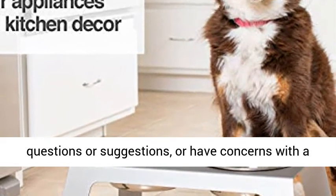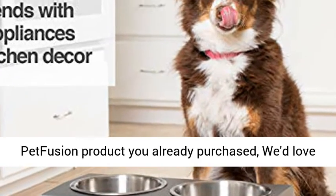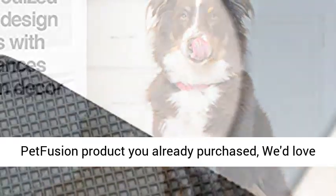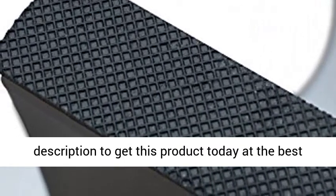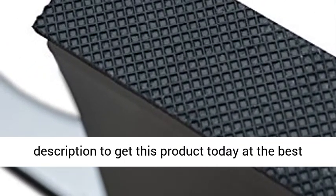If you have any product questions or suggestions, or have concerns with a Pet Fusion product you already purchased, we'd love to hear from you. Click the link in the description to get this product today at the best price.